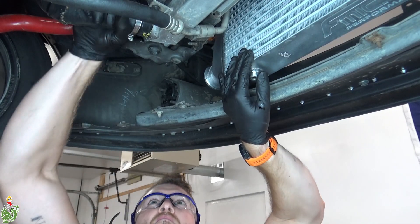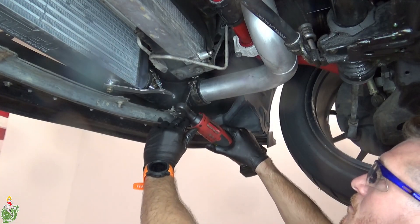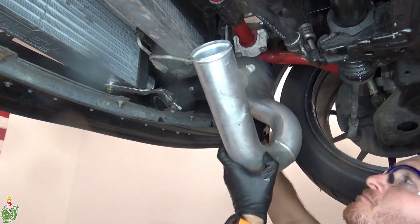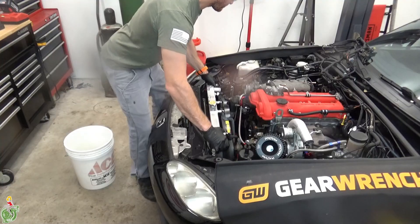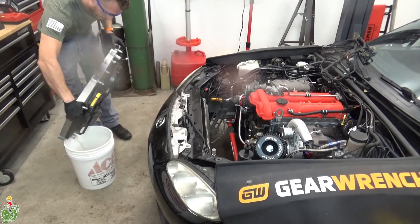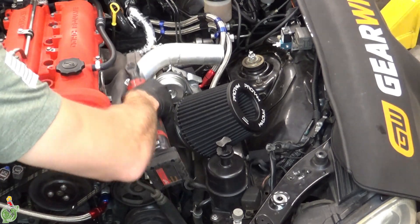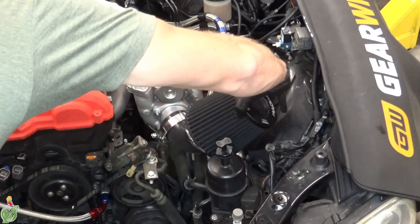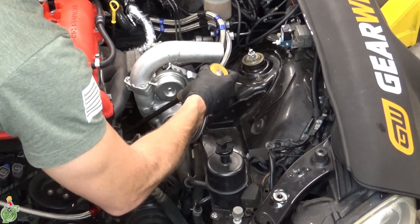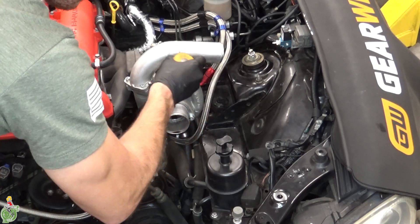Remove your lower radiator hose from the radiator. I'm removing the intercooler piping on the passenger side — again, only relevant if you have a turbo. At this point the radiator should just slide right out, giving you a lot of extra room. Remove the air filter. One of the main radiator hoses connects to the engine block down here — I'm just using a pry bar to separate it, just be careful that you don't damage the hose.